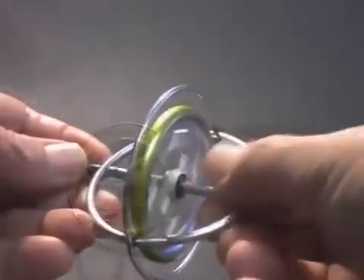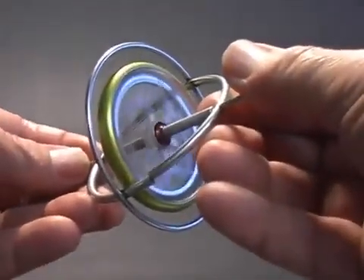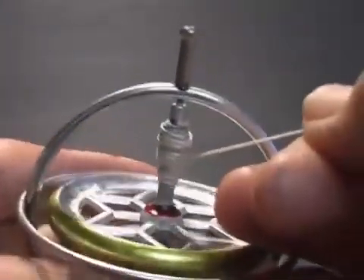But spin the wheel and all that changes. A string provides a simple method to spin the wheel.